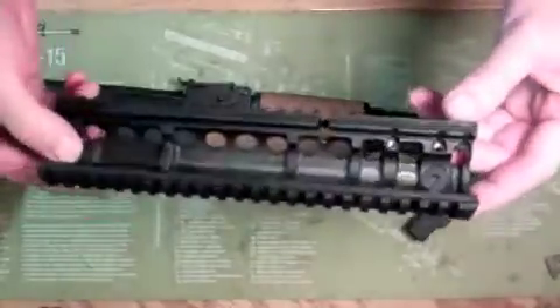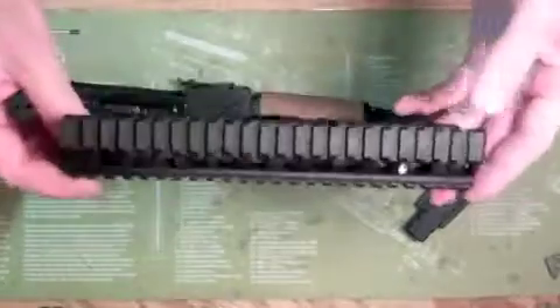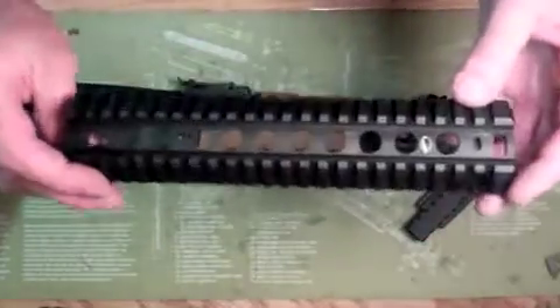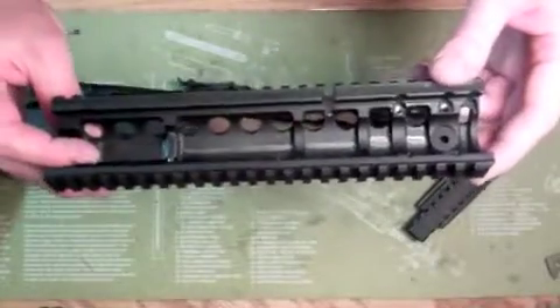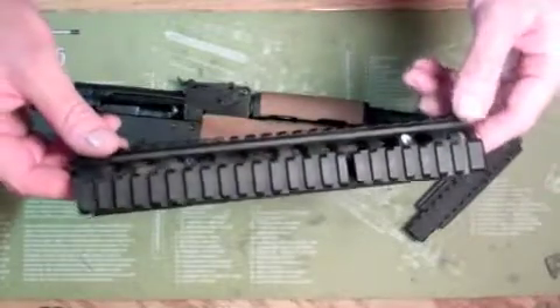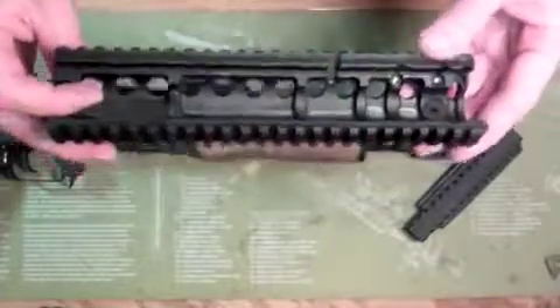One of the first videos I saw for the Ultimac stuff was done by a guy called the Brackish Coast, and he modified one pretty cool-looking. I don't remember the exact weight, but he said he had taken several ounces off of it. So that's probably what I'm going to do here.